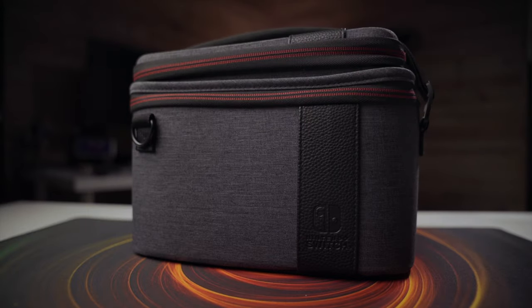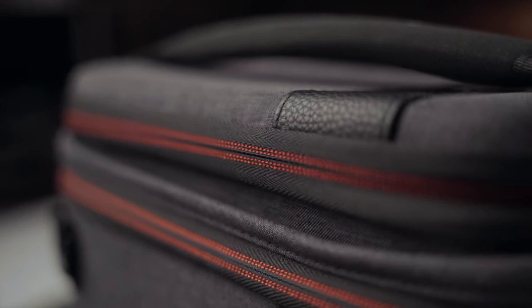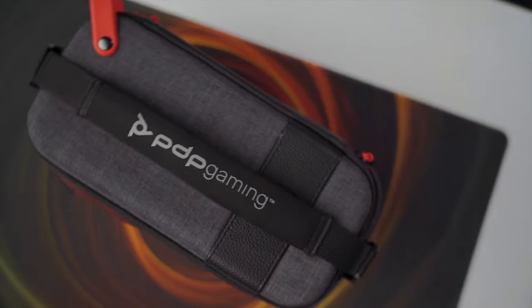I literally just got back from a trip to a pretty secluded beach with my family, and with things being the way they are right now, it's kind of tough to do that, but we did end up finding a pretty secluded beach to go to. We stayed about a week there, and I brought this with me so I could bring my entire Switch and everything that goes with it. I want to talk about this thing and why I think this is a really, really good choice if you are looking for something that holds everything and you're gonna be traveling, or maybe just somebody who travels a lot and needs to take all this stuff with you.